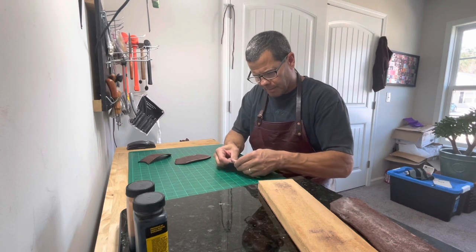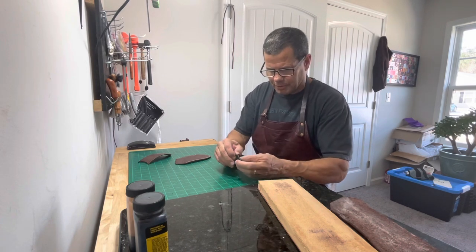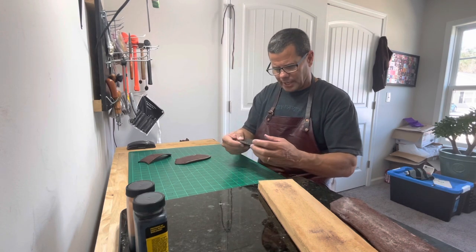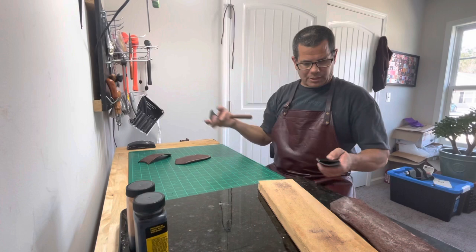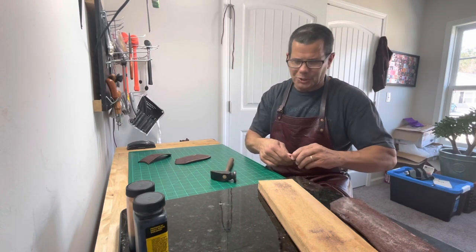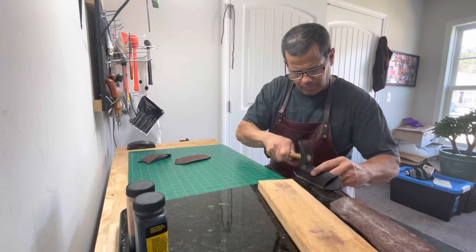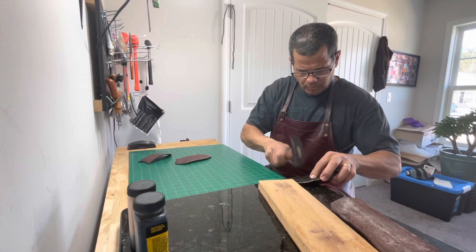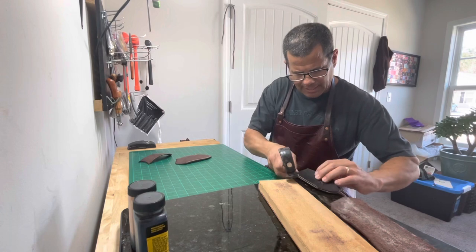My main gig is I'm an independent insurance adjuster — it's wintertime, it's feast or famine, so there's nothing coming in. It's just been dead, so I mess around in the shop a little bit. What I do now is use this little cobbler's hammer — it's almost like a little toy but it works pretty good — and I pound on the edges so the glue really sticks.